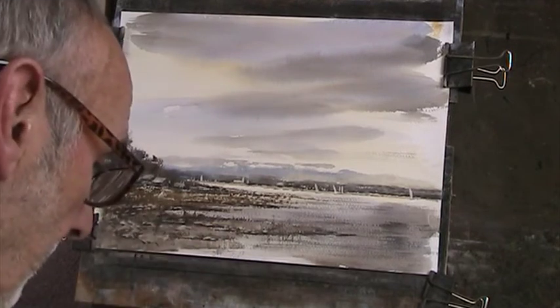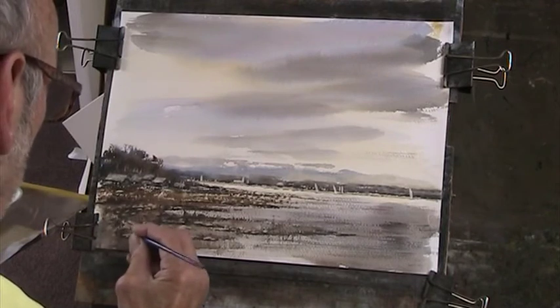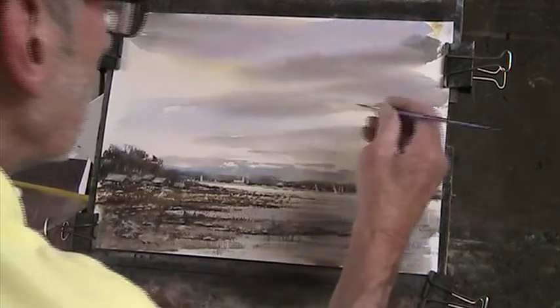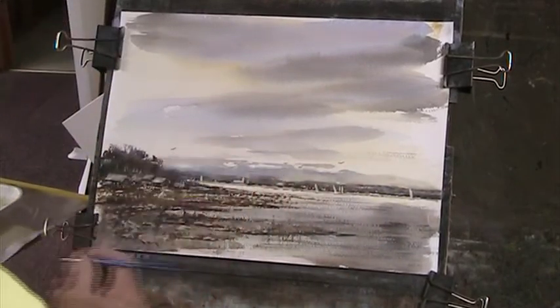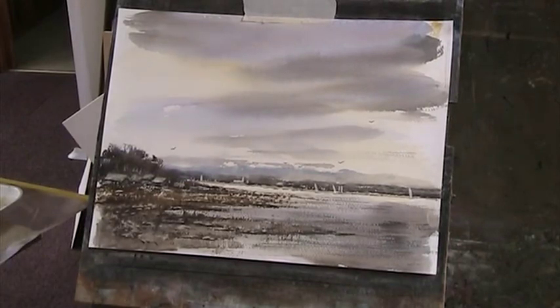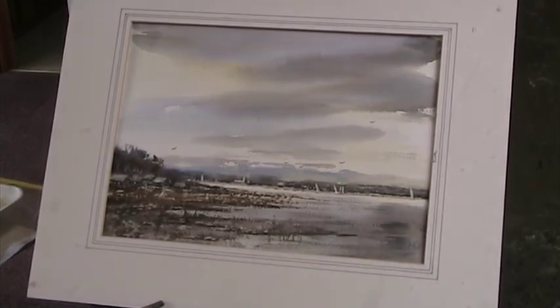Put a couple of birds in. I'll see what it looks like on the screen anyway - that always makes these things look better, it's very forgiving. Well I like the sky - let's see what it looks like in the ivory mount. There we are, it's not too bad. Bit heavy there - that caught the high spot on the paper. Let's zoom in.